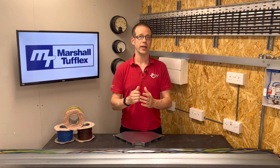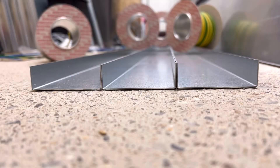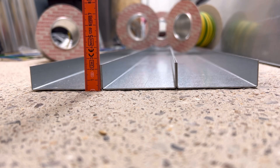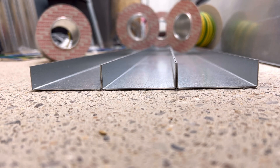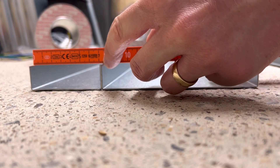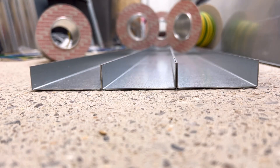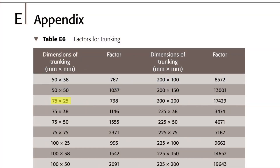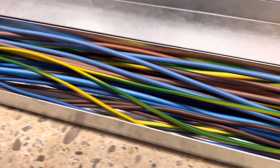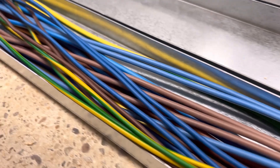We now need to find the specific trunking we're using in table E6. Trunking is categorised by its size, and this in-screed trunking from Marshall Tufflex is 225 by 25mm in total. However, as you can see, it's divided into three sections, each of which actually measures 75 by 25mm. We're only using one compartment for the mains cabling here, so that's the size we need to consider. Finding that size of trunking in table E6, it tells us that it has a factor of 738. As the trunking factor is larger than the total cable factors of 519 we calculated, we should be okay to install these conductors in here without overfilling it.